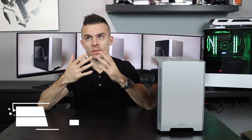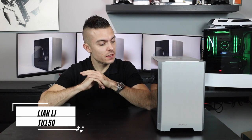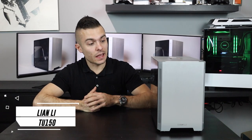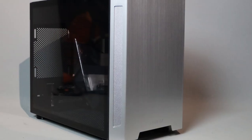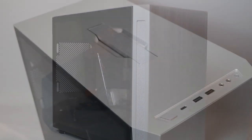This is the new Lian Li TU150 Mini ITX case, and I have no words — it's so simple to disassemble. I already have a build inside here but I'm going to show you anyway what it can contain.